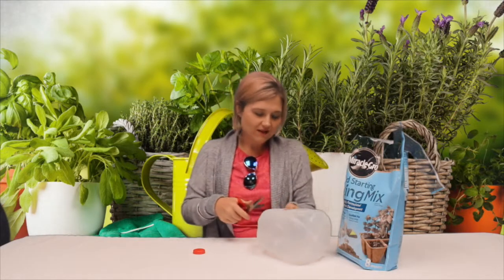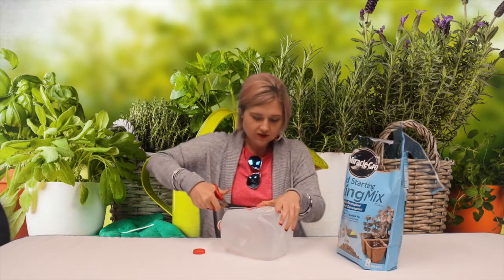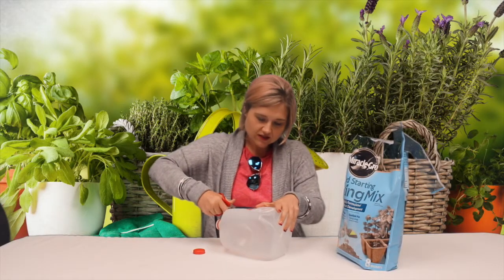If you're doing this with a knife, you probably want to be a little bit extra careful because you don't want to slice your hand open. Same thing with scissors — you could do that just as easily as with a knife.